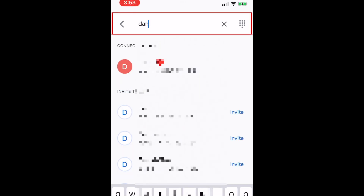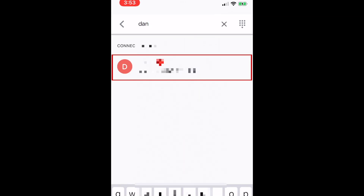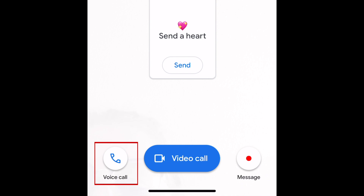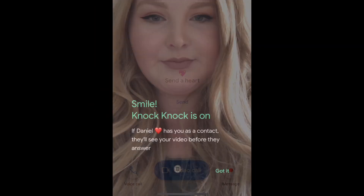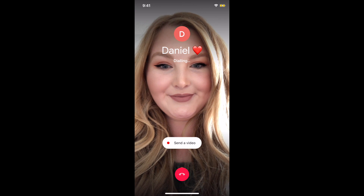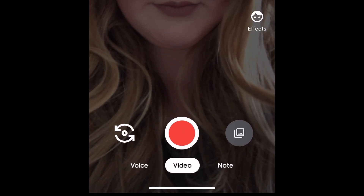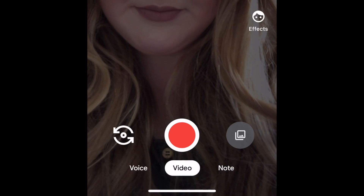To make a call with Google Duo, tap the search bar and type in the name of the person you'd like to call. Tap their name when it appears in your search results, then choose either video call or voice call. Once you tap a call button, just wait for your friend to answer. If they don't pick up, you'll have the option to send them a message instead — a voice message, video message, or a note.